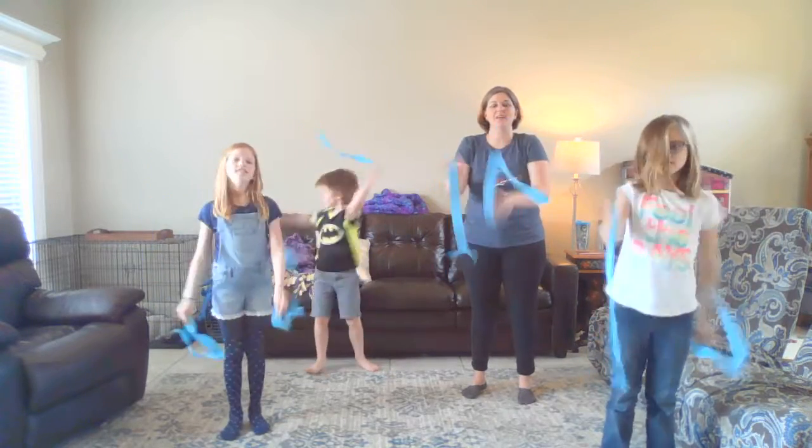Hi guys, we're here today to do a song called 'It's Raining.' I have some crepe paper streamers that I'm using, but you guys could use anything basically that's dangling — you could use ribbons, yarn, a handkerchief, anything like that, or a scarf. Okay, let's spread out so we have room here. Me and Josef are standing back here; Brittany, take a step up.